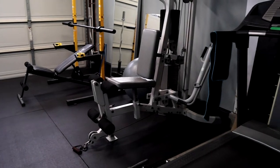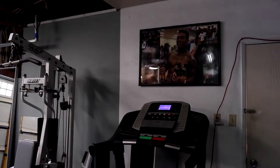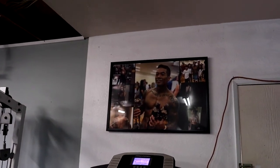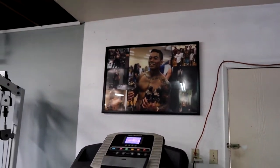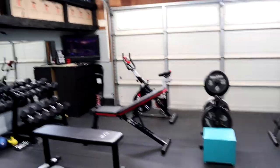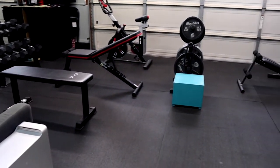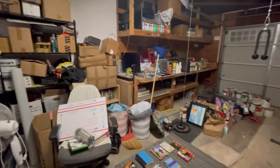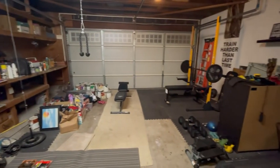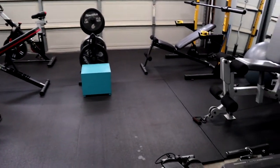That's it — that's the home gym, guys. What do you think? Oh, I also have this picture that Charmaine gave me for my birthday last year — I love it. Let me know what you guys think of the home gym. I'll post a picture of what this space looked like before — it was a big mess. I finally cleaned it up from all the clutter and we love it. That's it!